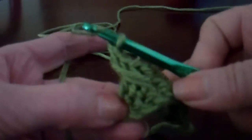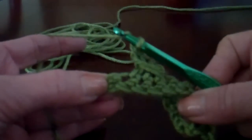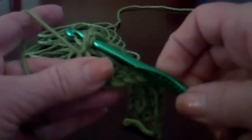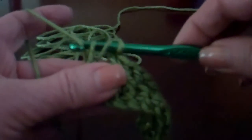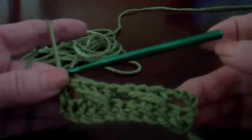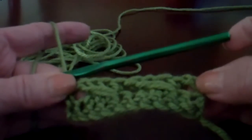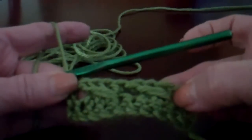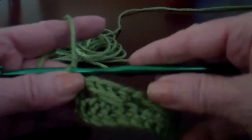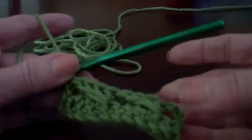To finish off the row, we're just going to go into the last single crochet. Don't skip one because we've completed the pattern. We're going into that last single crochet, the top two loops, making yarn over and making our final double crochet. So we have now finished that row and we have the chain three in the beginning — that will be the same as our double crochet. We've done our pattern of the wrap around double crochet or the twisted double crochet, and at the end we have our last double crochet that makes the edge.